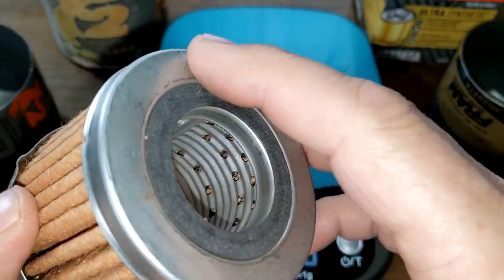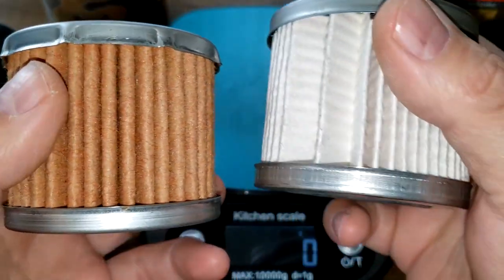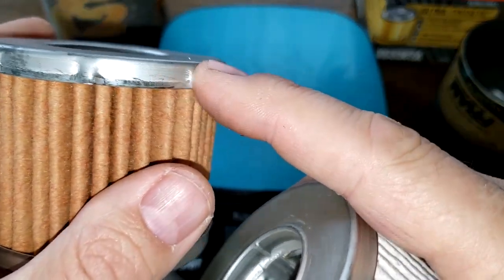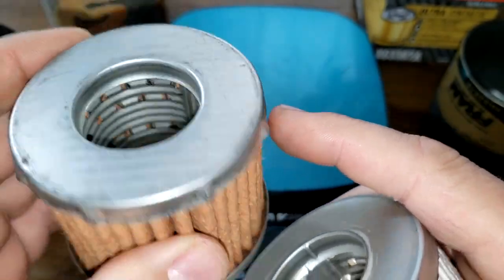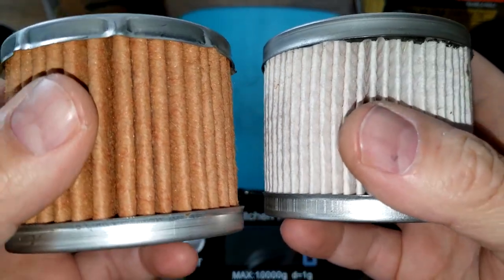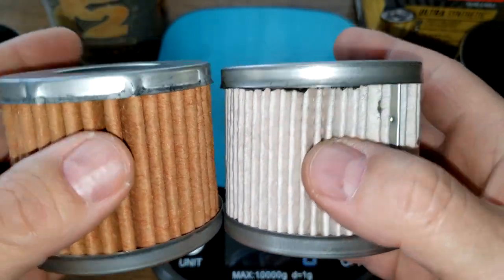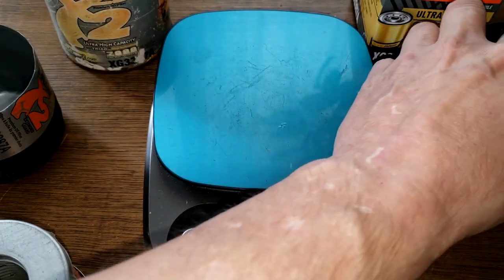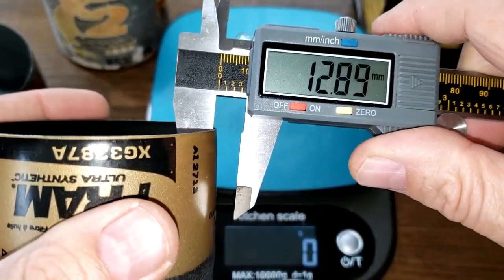The metal end caps are slightly different looking. The old Fram has these little tabs — I think they're there to keep the element centered better. Now let's get the can wall thickness.